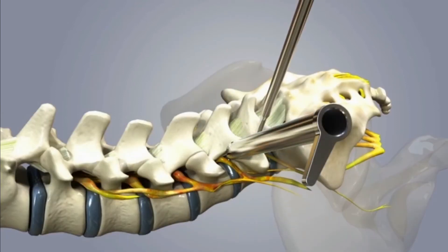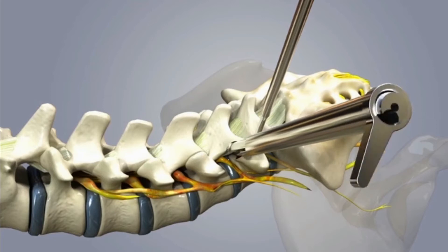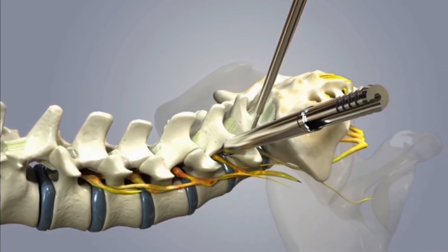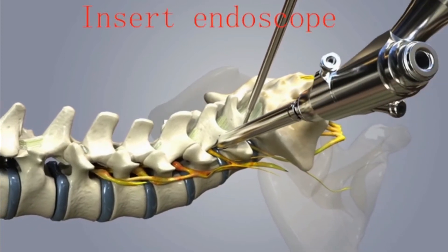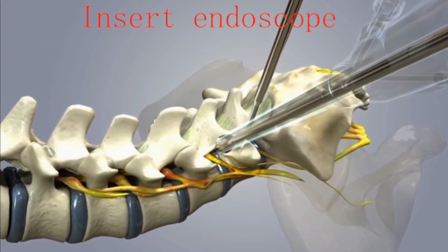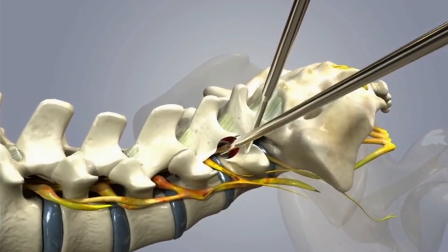With the guidance of a guide rod, the working channel was placed through Kambin's triangle. Then the endoscope was connected and the working channel was moved right to the intervertebral disc. The working cannula was rotated to keep the exiting nerve root in a safe position, under endoscope monitoring.